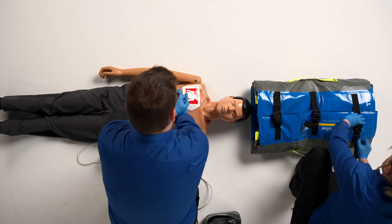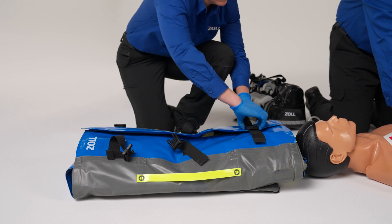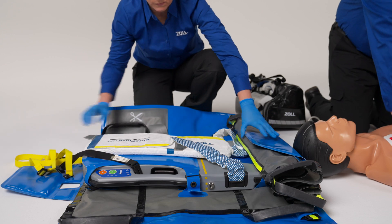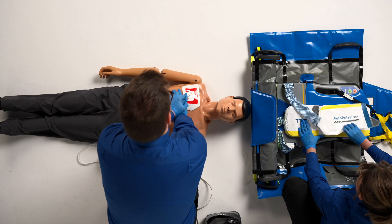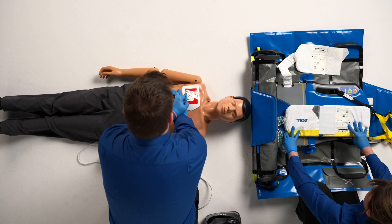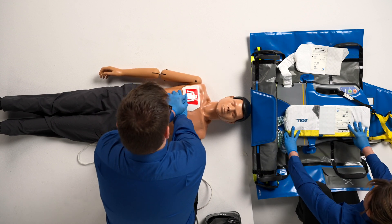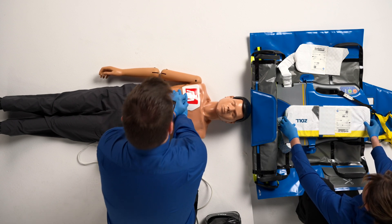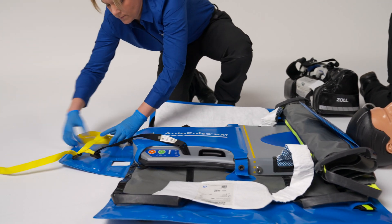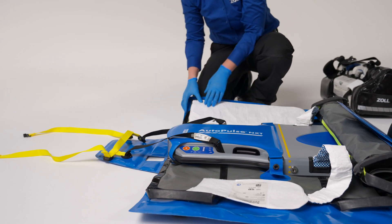To deploy the AutoPulse NXT Resuscitation System on scene, first position the device above the patient's head and open the blue panels of the Quick Case Carry Sheet. Open the AutoPulse NXT band. Take the shorter part — the section with the tab — and place it to the left, parallel to the left side of the board. Then place the longer part to the right, parallel to the right side of the board.